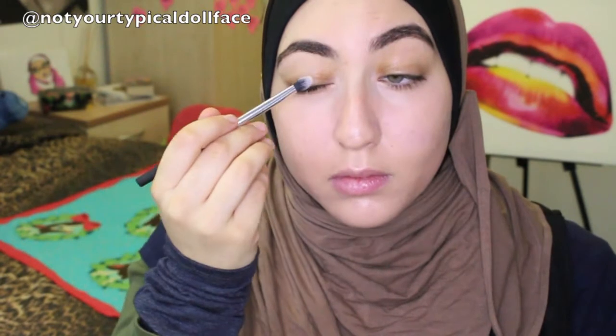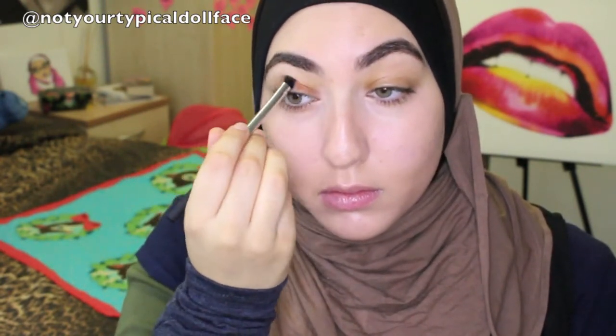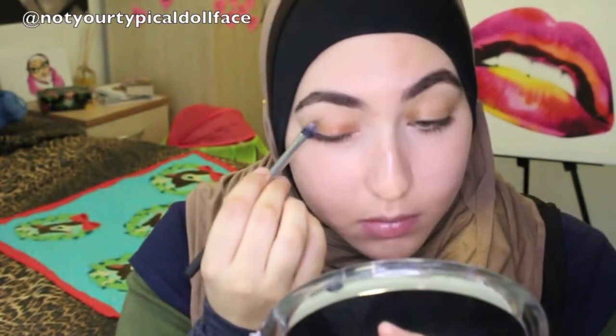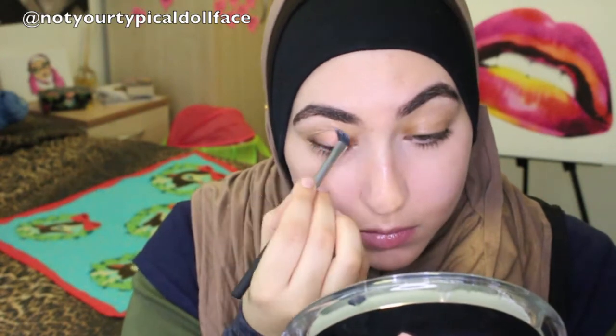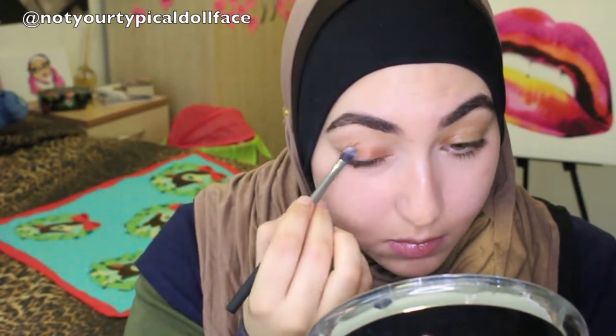We are going to start with the cream color circle from Kryolan. I hauled it a couple weeks back — I'll link it down below — and I hopefully have a review on the whole color circle line coming. Taking it on this base shadow brush from the Real Techniques NYX pick set, I'm using that as a primer all over my eyelid, just the way you use a cream product.